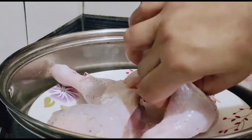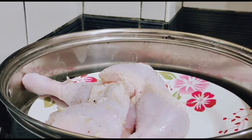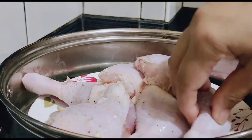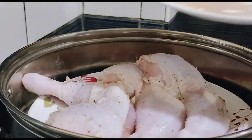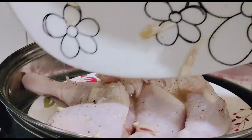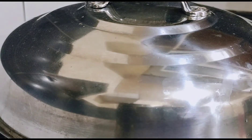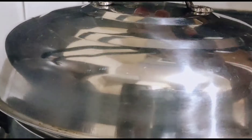Ayan. Ready na ang ating steamer. I-steam na natin yung chicken. Yung mga ingredients na nilagay ko kanina, tatanggalin ko yan pag i-fry ko na yung chicken. Yung marinade nilagay ko para ma-absorb niya. I-cover muna yung chicken, tapos ili-steam natin siya ng 30 minutes.